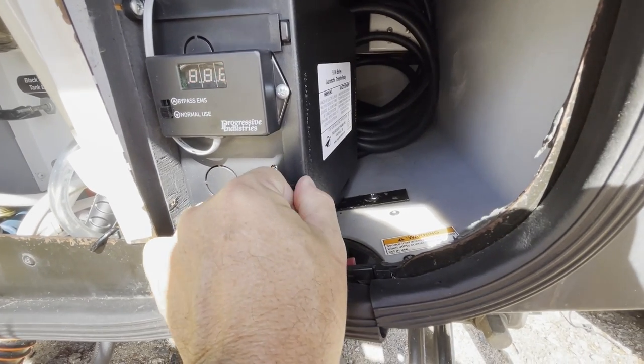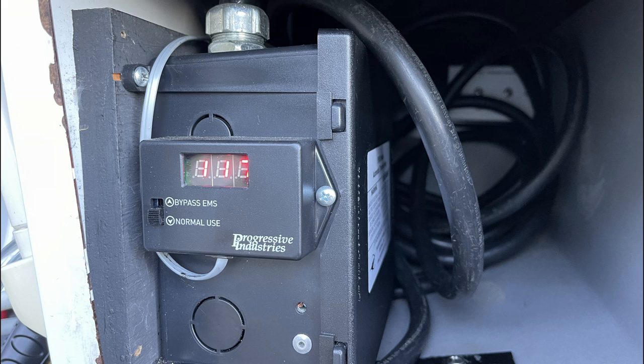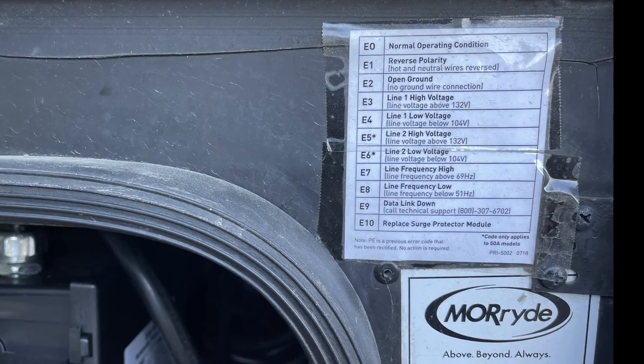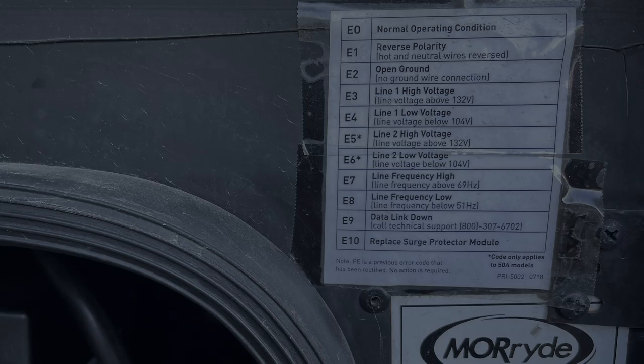And that's it — that's how I installed our automatic transfer switch in our 2019 Winnebago View. If you liked this video, please give us a thumbs up, and if you haven't done so already, please give us a subscribe. We'd really appreciate it. Until next time, have a good day.